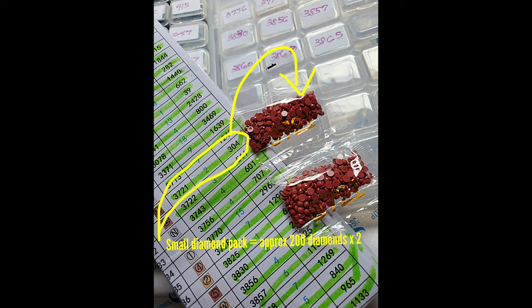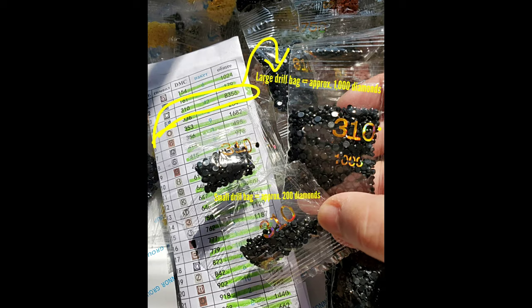As another example, I need 304 beads of DMC 3711 to finish my project, and they gave me two packets of diamonds — that's around 400 — so I still have 96 extra, and that's okay. Again, I like extras rather than running out.